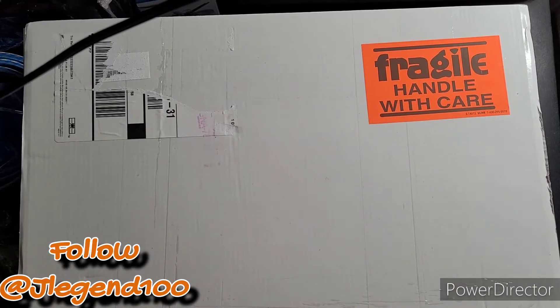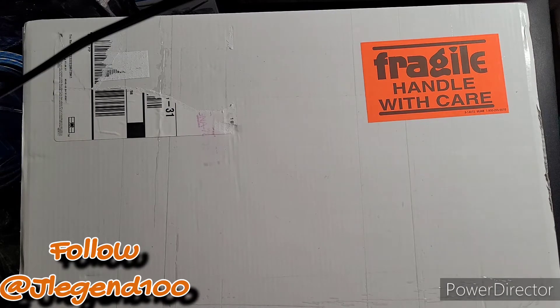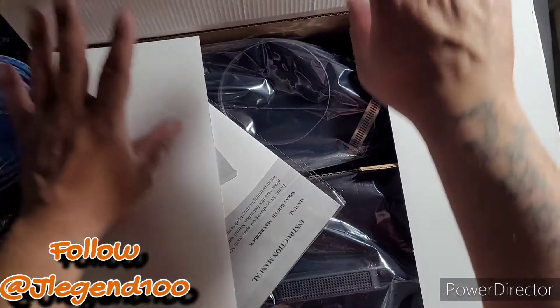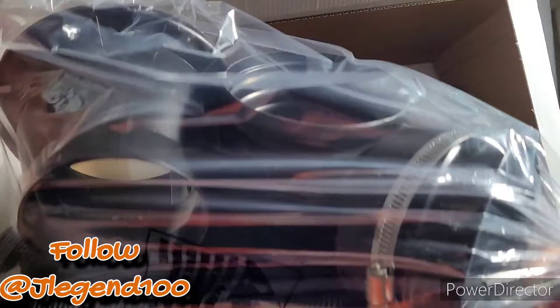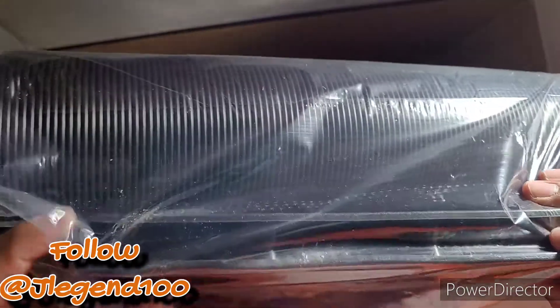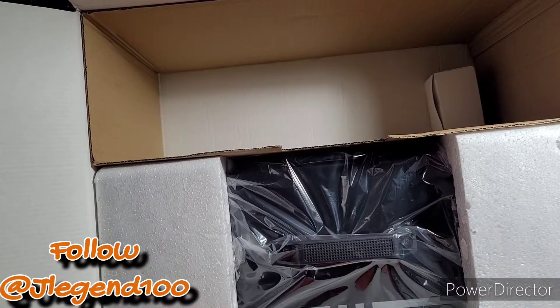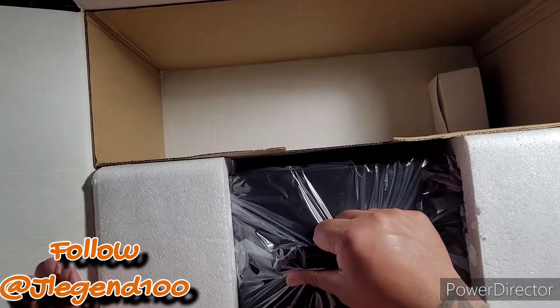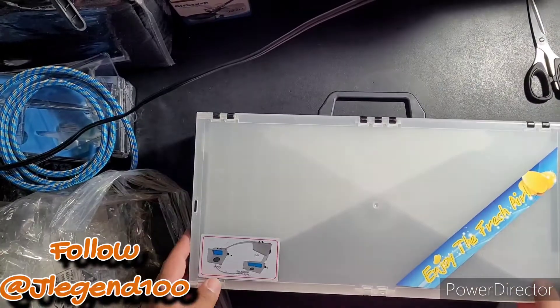Now we'll go to the vent — this is a Master Airbrush Portable Hobby Airbrush Spray Booth Kit with extension hose. Here are the instructions, and the bag with the hose. This plastic piece can go out your window and the hose will attach to the back part. Here are the different fittings. Now that we've got the hose and everything out the way, it's time for the actual unit — nicely packed, nice and compact.